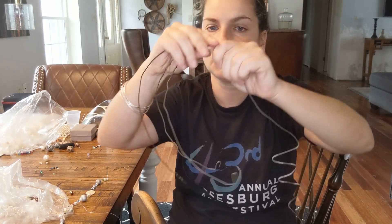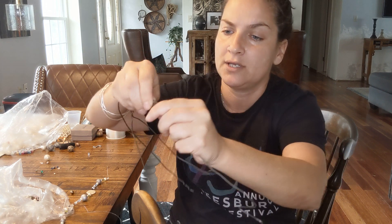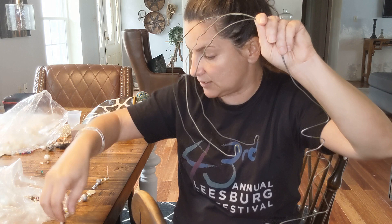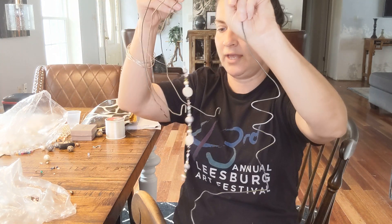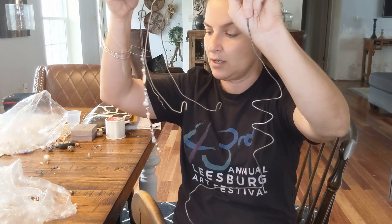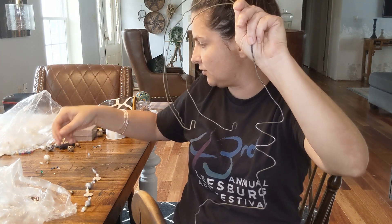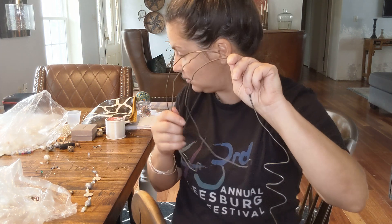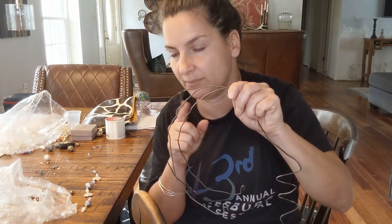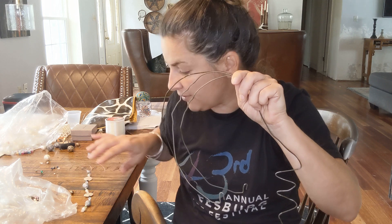I'm going to get my solder out and solder this together — you'll see that in another video when it's done. I've been working on different ensembles of beads put together so they'll hang off of this with some leather straps and maybe some lace and muslin. I'm not sure what kind of materials — lace is pretty, but it doesn't really fit me. I have a really cool plaid that I think I'm going to use.